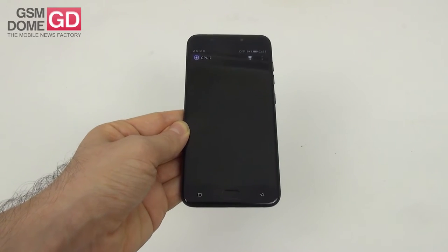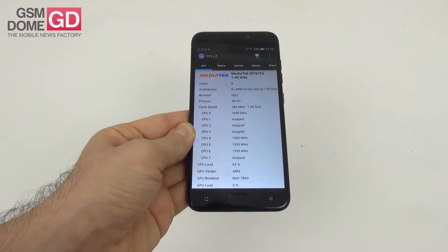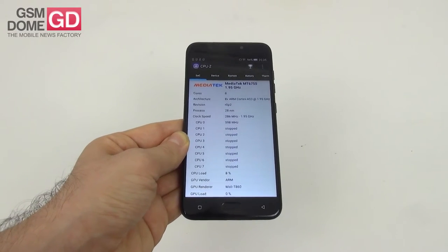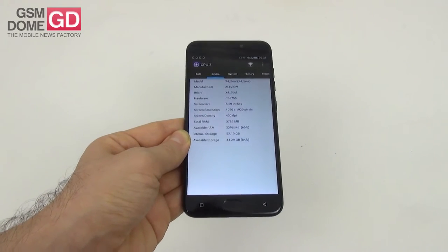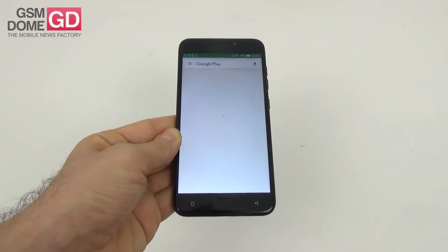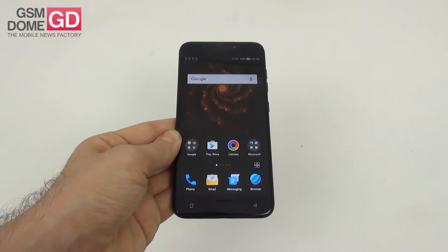We have an octa-core Mediatek Helio P10 processor clocked at 2GHz, accompanied by the Mali T860 GPU, 4GB of RAM, 64GB of storage and a microSD card slot to beef up the storage. We also have a hybrid SIM/microSD card slot and there is no lag here. You can open however many apps you want, run the latest games, and have absolutely zero problems with lag or delays.